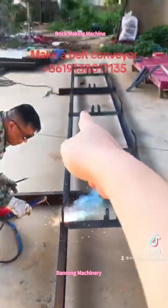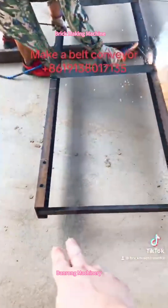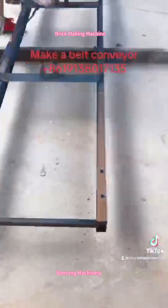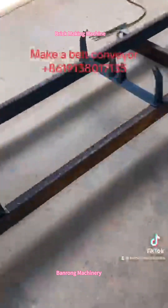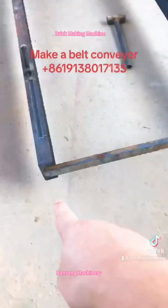Like this one, weld long, and this one weld long. And then put one short steel plate here, one short steel plate here, and one short steel plate here.